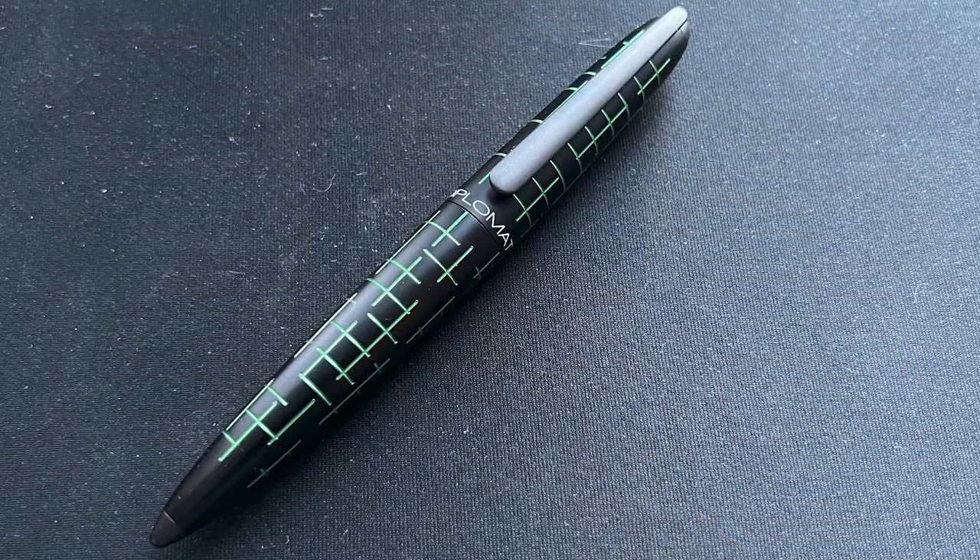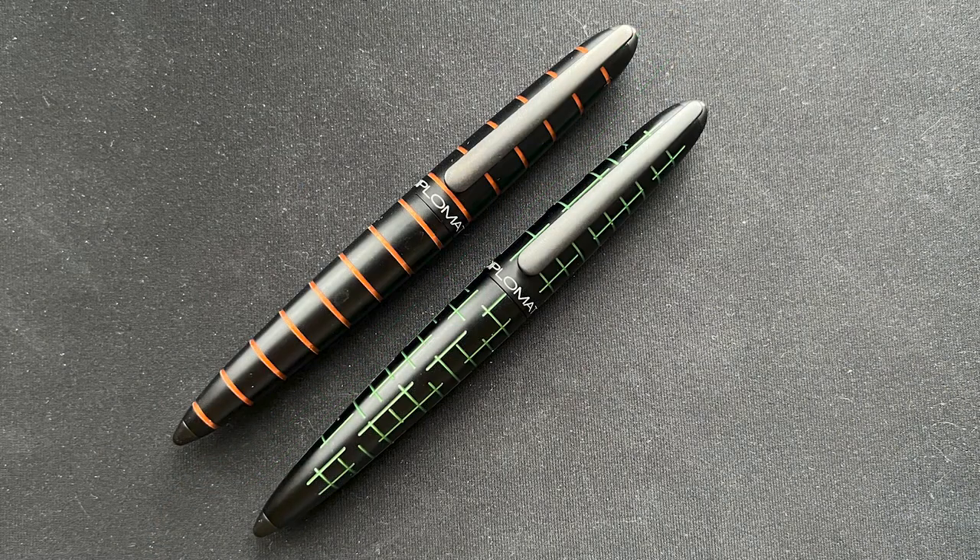This is the Diplomat Elox Matrix. Even though the Elox looks very similar to the Aero, it has the same dimensions and utilizes many of the same parts — it is indeed a different model. The Elox name is derived from the German word for anodize, which is Eloxerin. This is appropriate considering the pen features a unique innovative double anodization process. The pen is made from aluminum, and while the distinguishing feature on the Aero are the grooves in the cap and barrel, with most Elox models the cap and barrel contain rings.